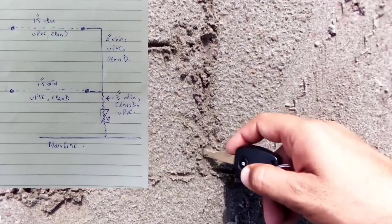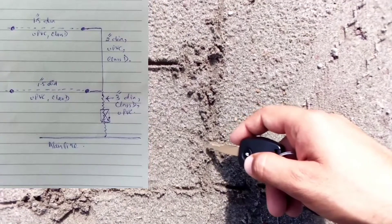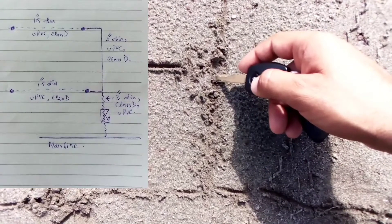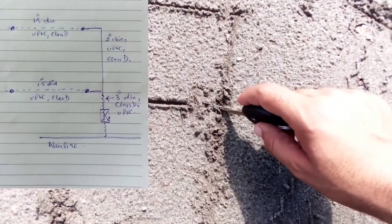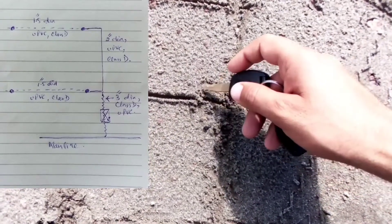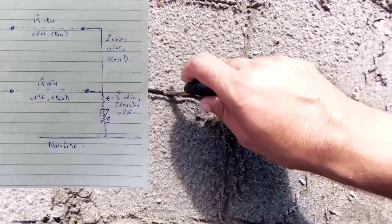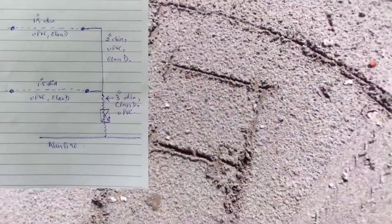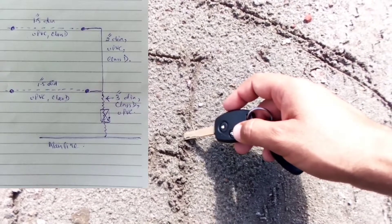From the main line we have a tee connection, then a wall station — that is a PGA 200 with a ball valve first, then the auto valve. A three-inch diameter pipe goes further, where we install a three-inch by two-inch reducing tee. A two-inch pipe comes here and we install a sprinkler on two-inch diameter, then it reduces to 1.5-inch diameter.